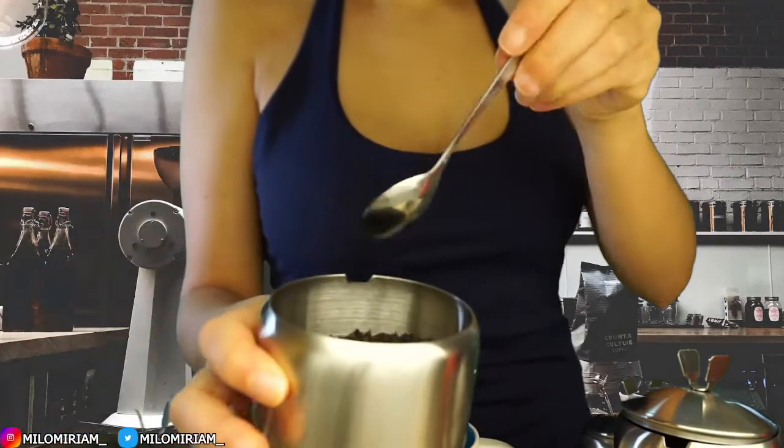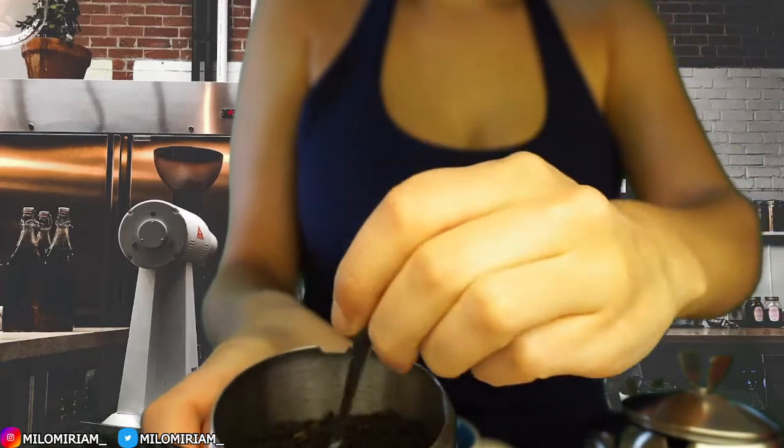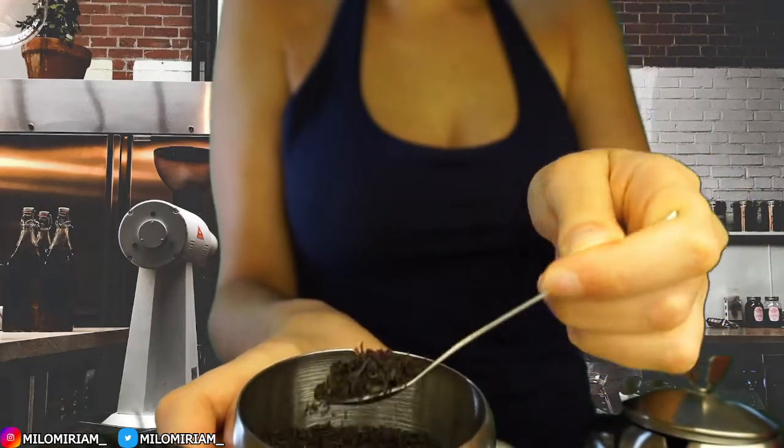I want to show you our black tea that we got in the other day. It has a sweetness to it, like a cinnamon. It's really good. You can smell it.